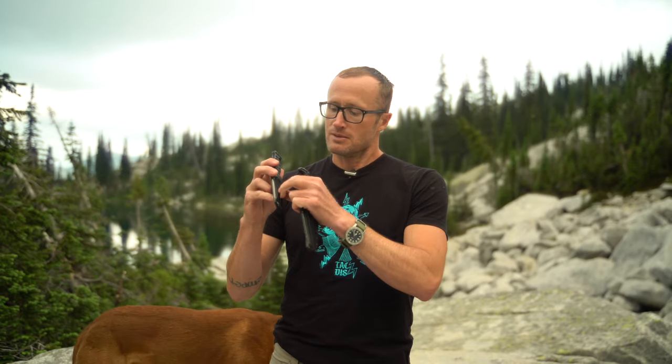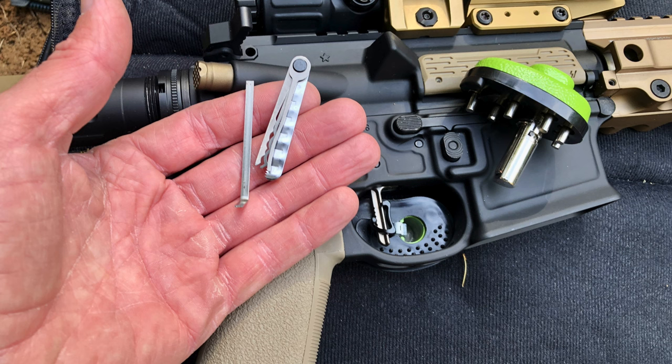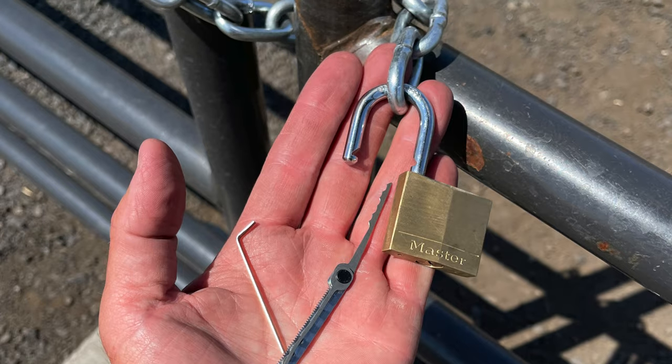Behind that velcro piece you can stash whatever you want — a $100 bill, get-out-of-jail money. I actually carry a Searpick OSS set: three picks and a little saw. I've used them to get into my house, helped a student unlock his gun case when his keys were on the East Coast, and just recently picked a lock at a range gate when the code didn't work.